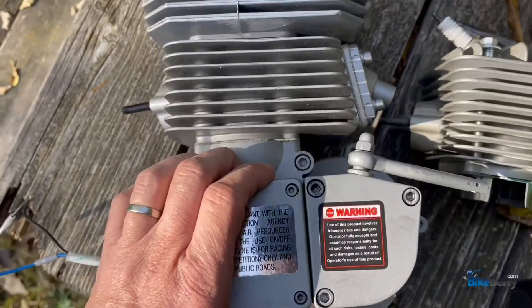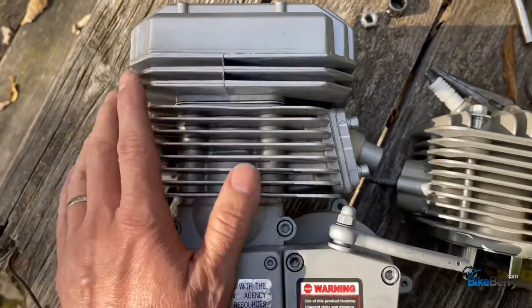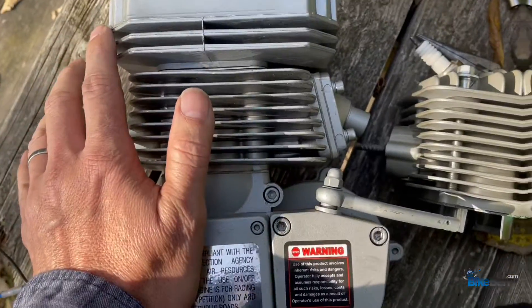And if you already have a V1, that's a cost savings to you. All you got to do is buy the top end and replace it for about half the price.